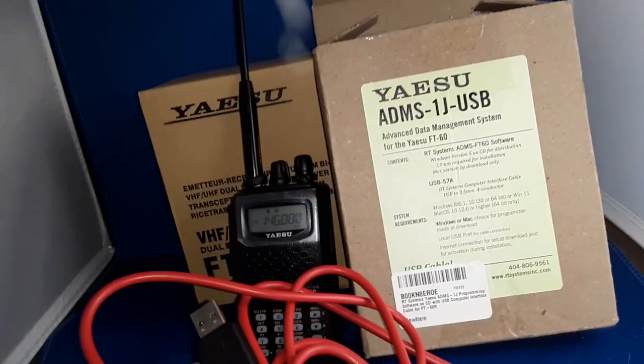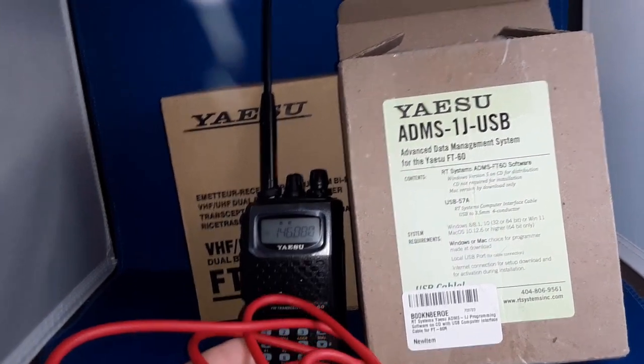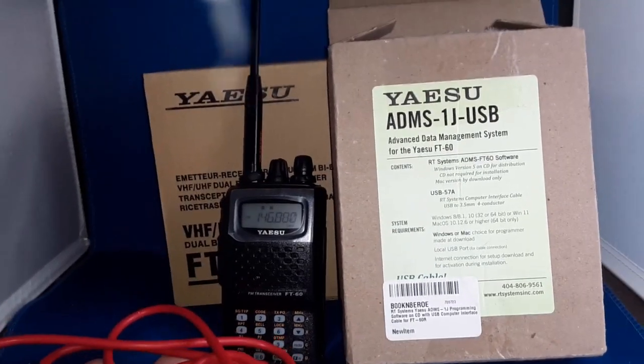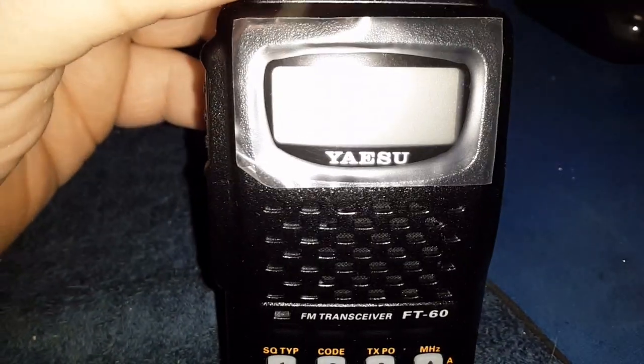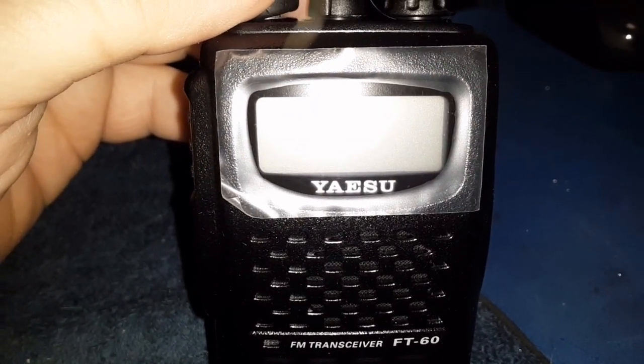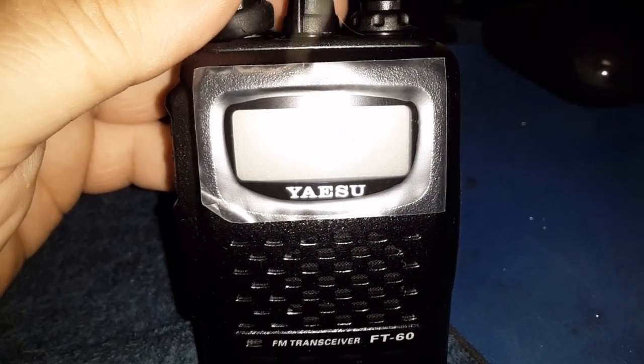I have the Yaesu RT Systems ADMS-1J USB cable — it's phenomenal. Before I program any radio, I'm going to turn the radio off before we plug anything in. I always do that. Make sure you shut the radio off so we don't accidentally key up. You don't know what's going to happen with some of these newer radios. This radio has been around since 2004 — it's June 2023, at least when I'm producing this video — and RT Systems was able to figure out a programming configuration.